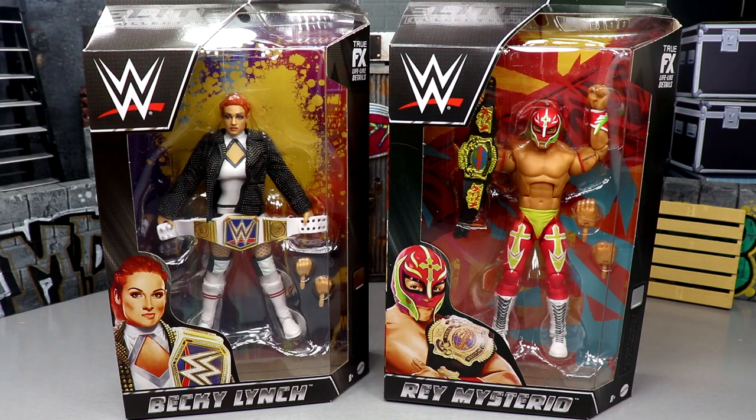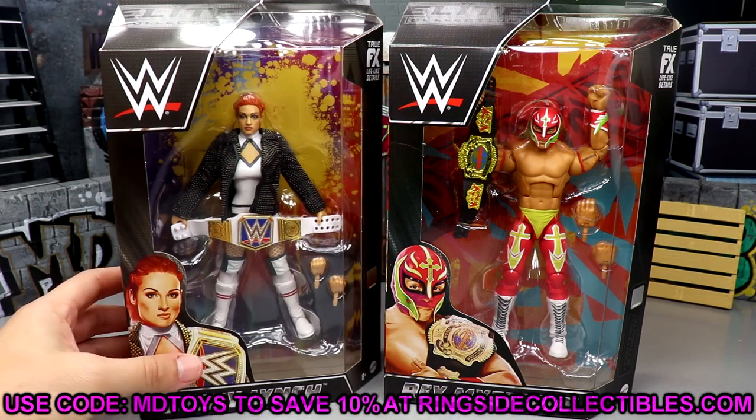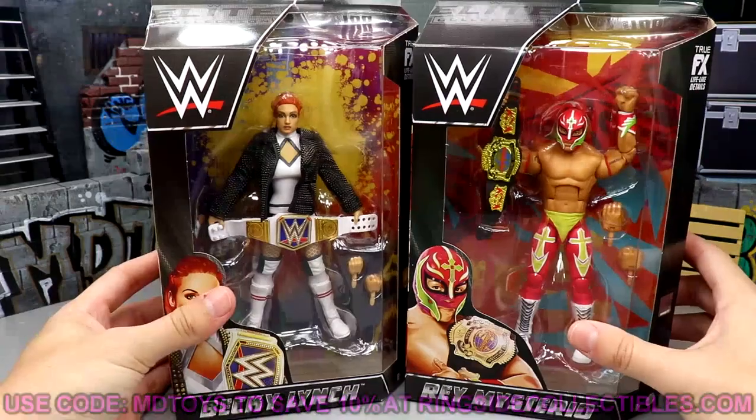We do have a My Damn Thoughts episode on this, and I'm probably going to do a six-in-one overall massive review of Elite Series 100 coming out shortly. If you guys would like to grab these figures or pick up some other great WWE action figures, go over to Ringside Collectibles and use promo code MD Toys to save yourselves 10% when shopping over there — lots of great deals going on.